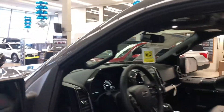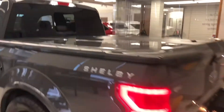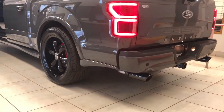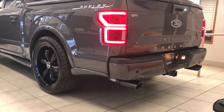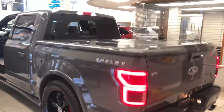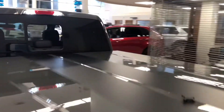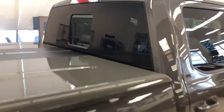I'm in the showroom so I don't want to let it run too long, but this is something you have to hear. Just a very nice exhaust — nothing too loud or obnoxious, but definitely stands out from all the other trucks on the road.